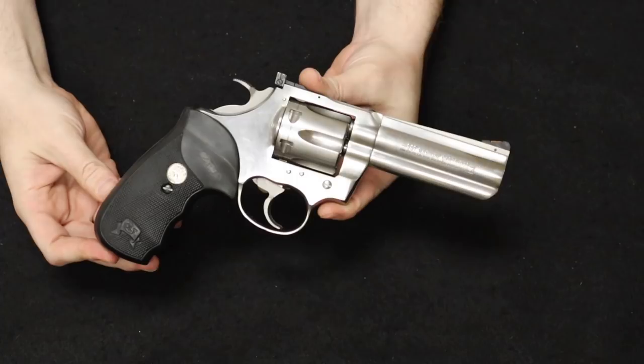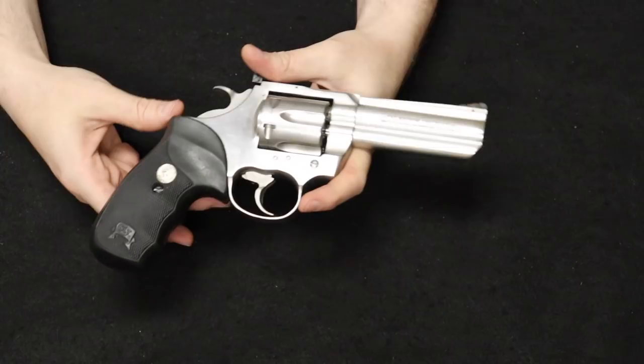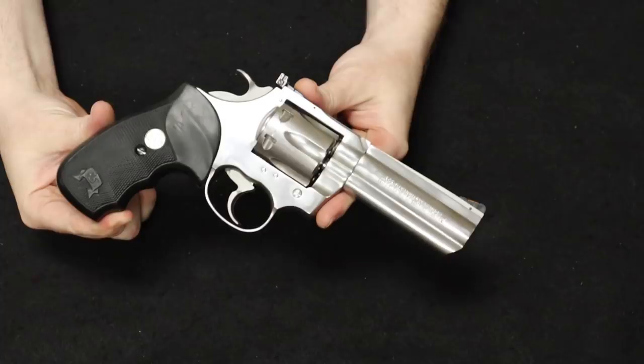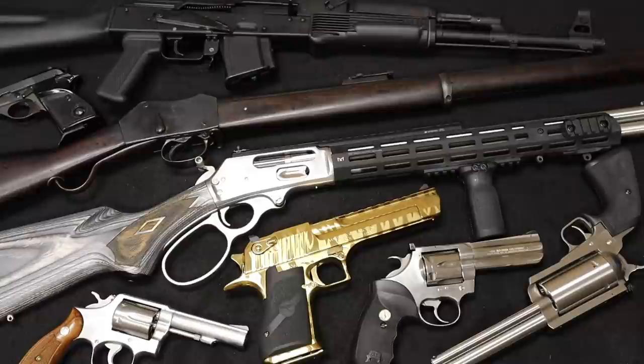On the market today, the original Colt King Cobra — not the modern production ones — are definitely climbing in value, and you typically find them upwards of about $1,400 to $1,500 plus depending on condition and whether they come with the original box. Definitely steadily climbing — there are a lot of collectors out there for the original Colt snake guns. If you ever get the chance to pick one up or handle one, they are really, really nice. There is that to end this video — the Colt King Cobra.